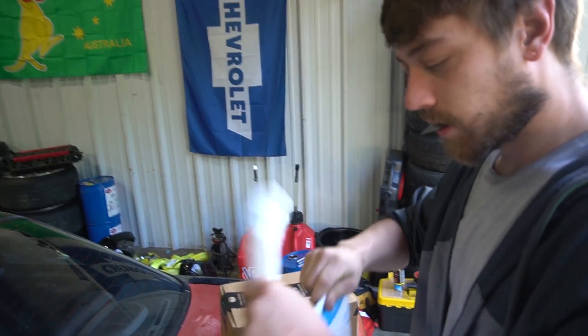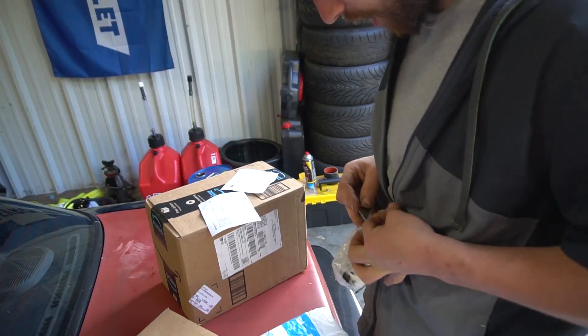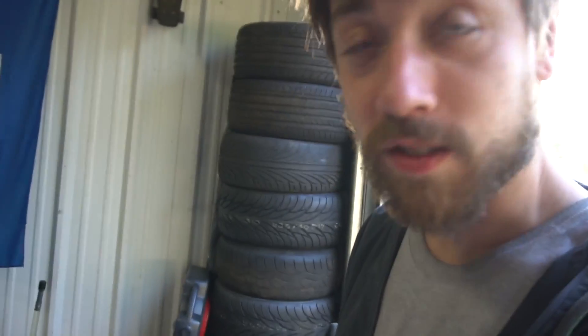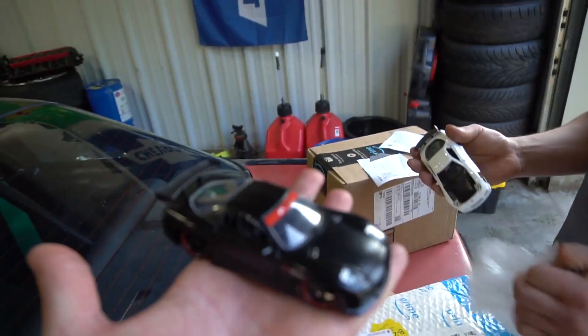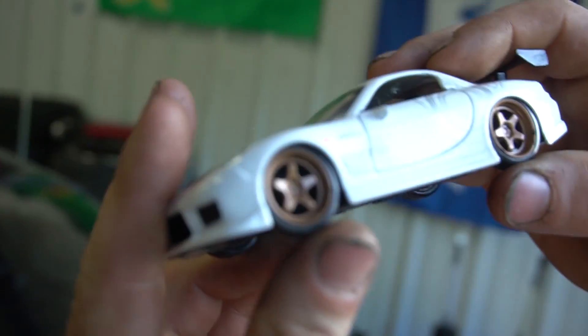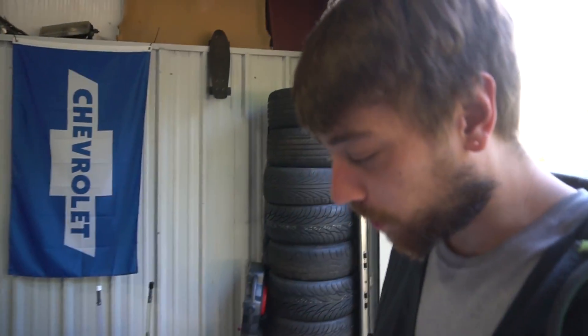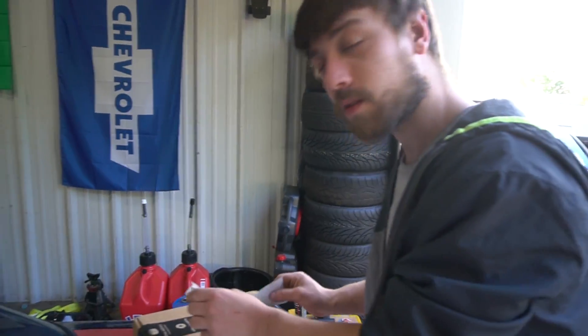First up, some 1/32nd scale RX7 models — they actually move. Oh my god, that is sick! I think this subscriber wants us to get to work on the RX7. These are dope — black and white, look at the stance on these things. Hell yeah, this guy's got good taste. Whoever sent these 1/32nd scale RX7 models, thanks!